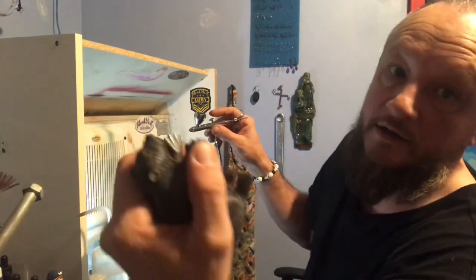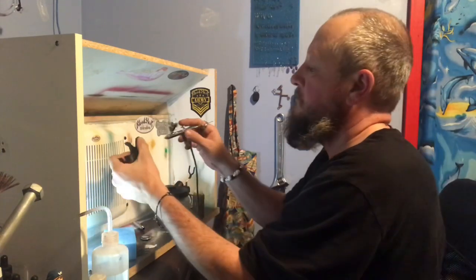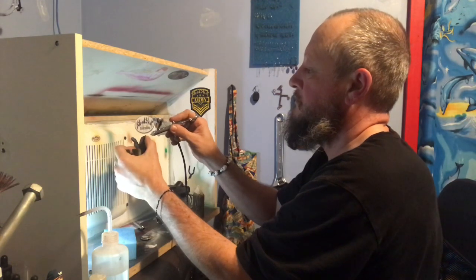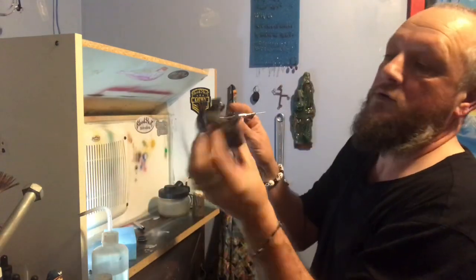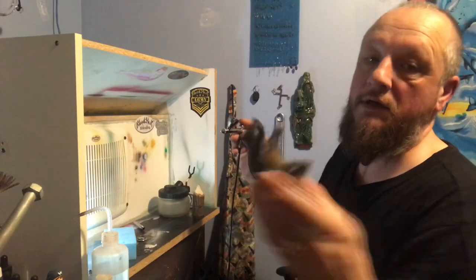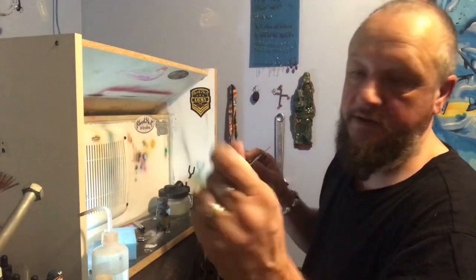I use my finger as a guard so that you can see the tip of his claws — just a simple trick. I'm going to do the same for the bottom of his feet. You can see that the bottom of his feet now have white on it. It gets dirty but it's washable.